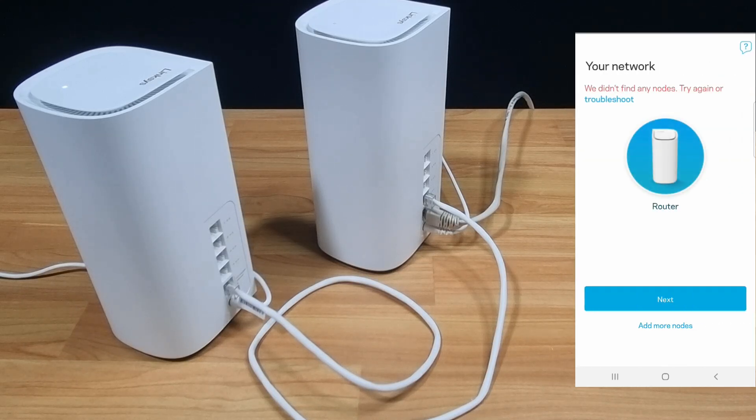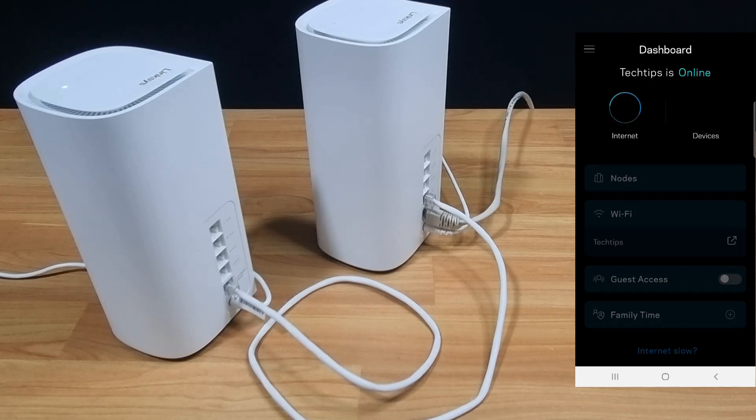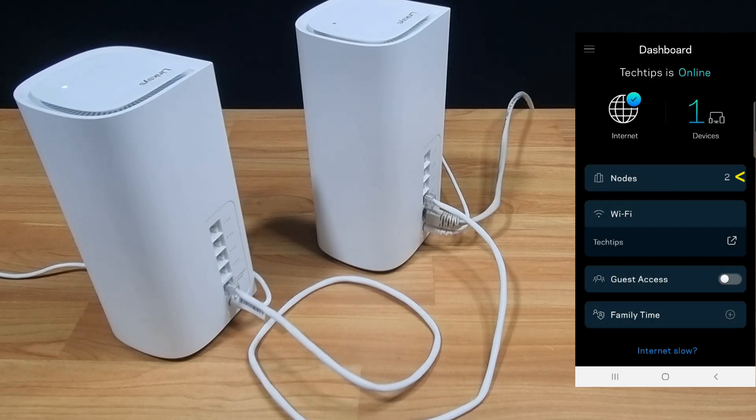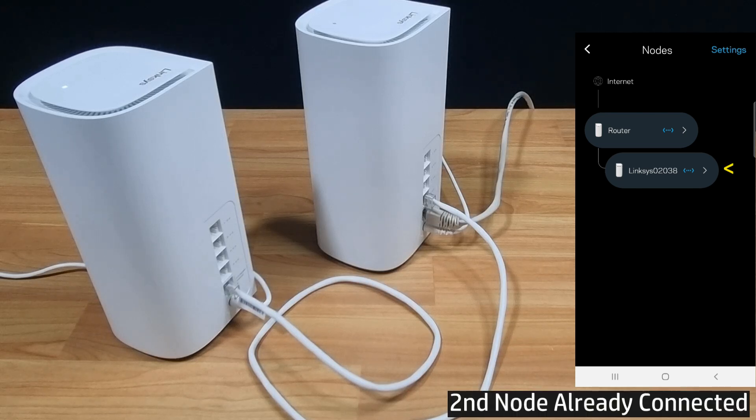The app is saying that it did not find any nodes. Let's go to Next. If you go to Nodes on the app, you can see that the second node or mesh is already connected.